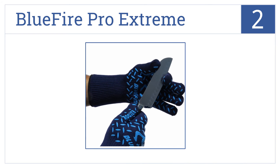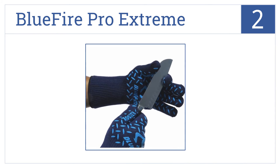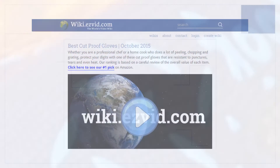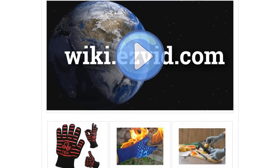At number 2, the Blue Fire Pro Extreme offer forearm protection with a silicone grip and industry quality cut resistant fibers, making these gloves an extremely versatile tool. They are heat resistant up to 932 degrees, withstand cuts from very sharp knives, and are ideal for professional use.